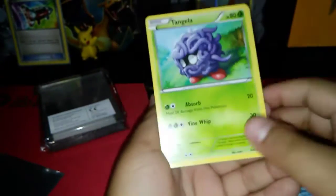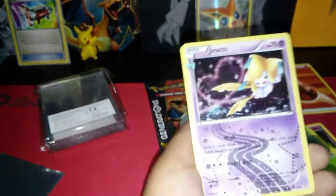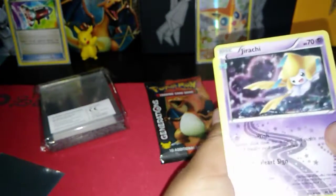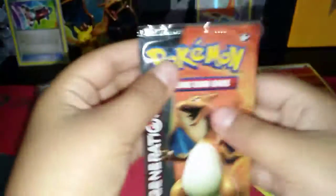One, two, three cards — I think Evolutions packs have four, I'm not sure. I have something, a Fable something, Tangela or something, energy — fire energy — and something, a shiny trainer card. I can see the name. Okay, now down to the last pack — Charizard.